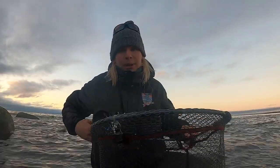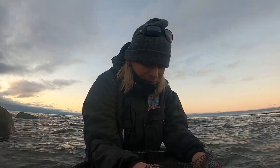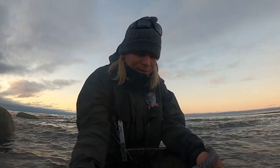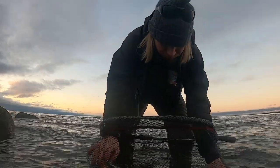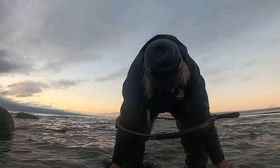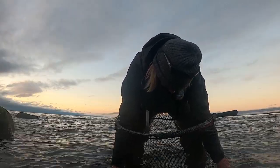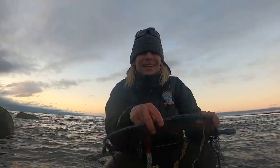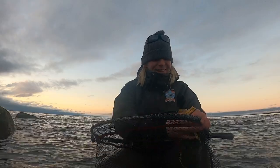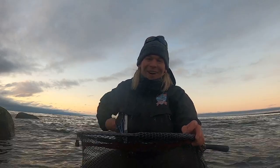Let's have a quick measure first. It's probably close to 70 centimeters but I think it's a little bit off. 67. Crazy. 67 centimeters on the creek rod. What?